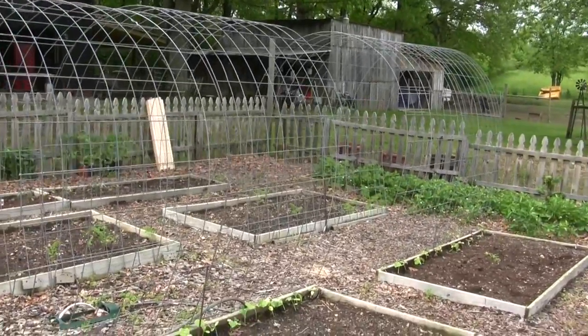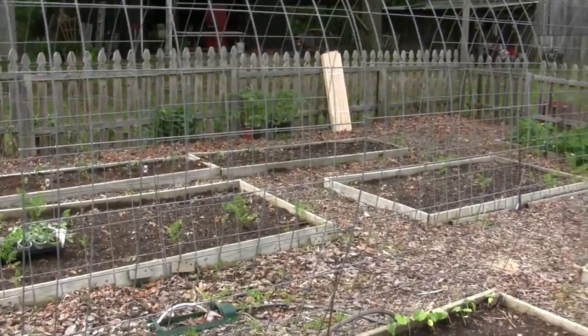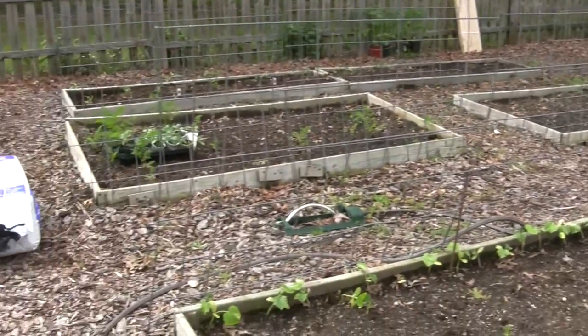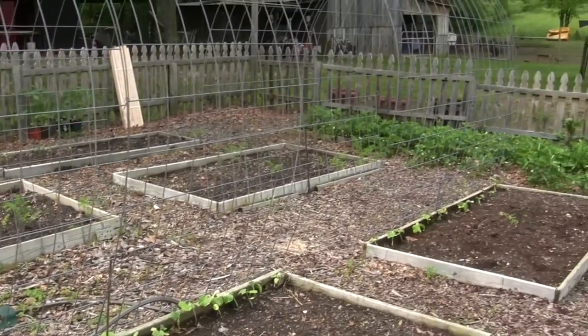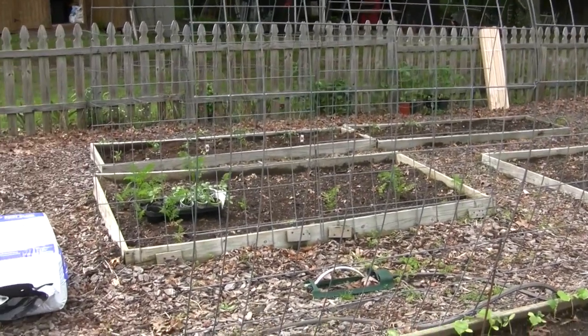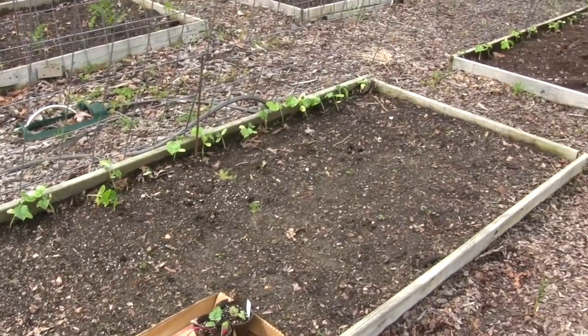Last year we had so many pickles we didn't know what to do with them, but I'm putting about 30 plants total down both sides of this — 15 per box on each side — giving me a total of 60 plants on this. That sounds like a lot, but with the right soil amendments it works out perfectly.